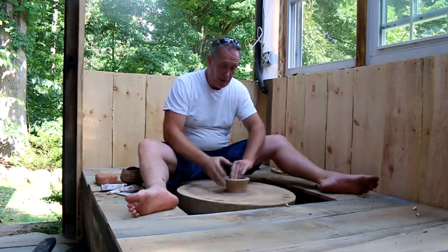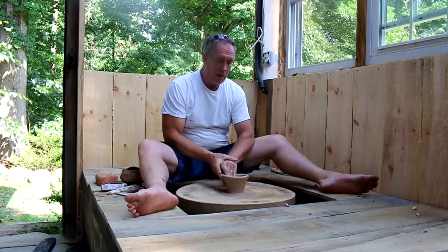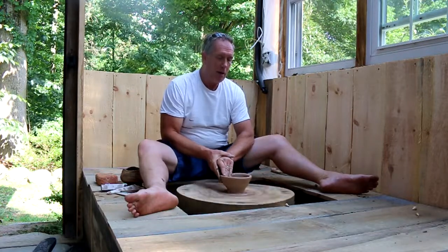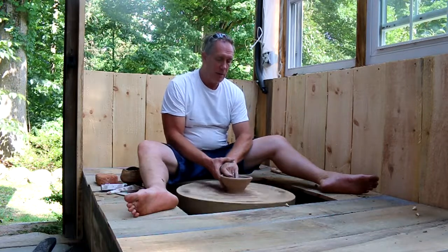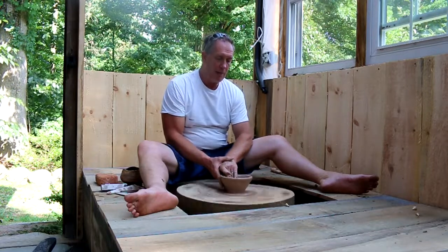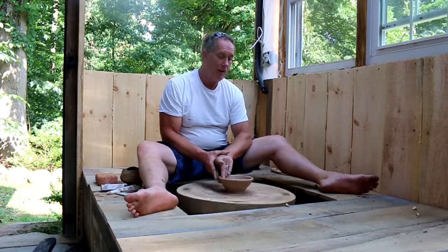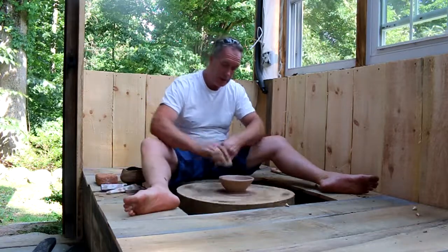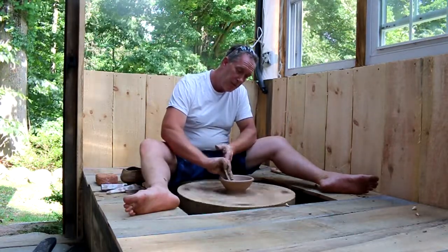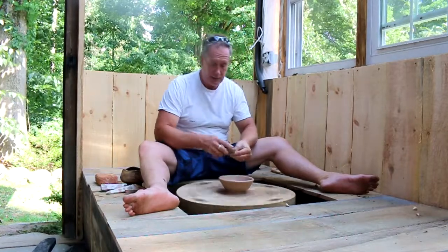This is not a high grog clay — this is a high nepheline syenite fire clay. It's super duper soft, kind of hard to work, which I think soft is going to be the key with this guy. I've got momentum going for the most part. I think it's going to come in with the hood — get that interior nicely nice.